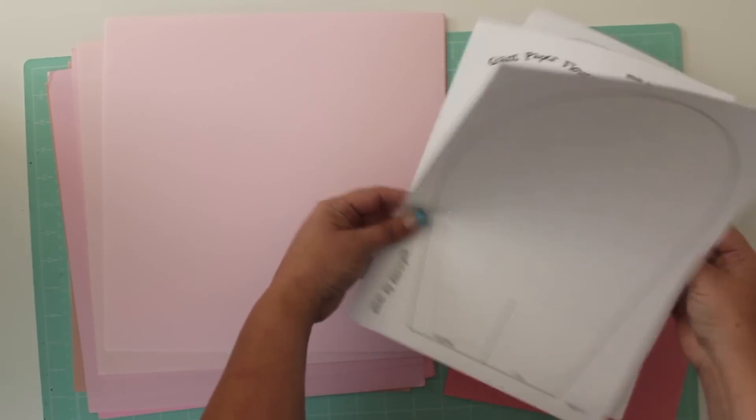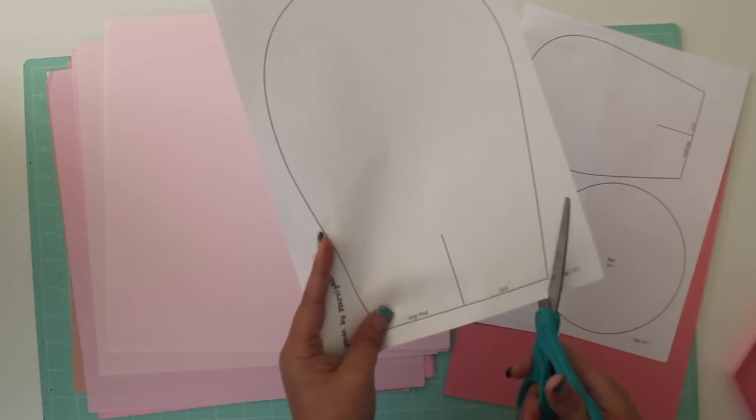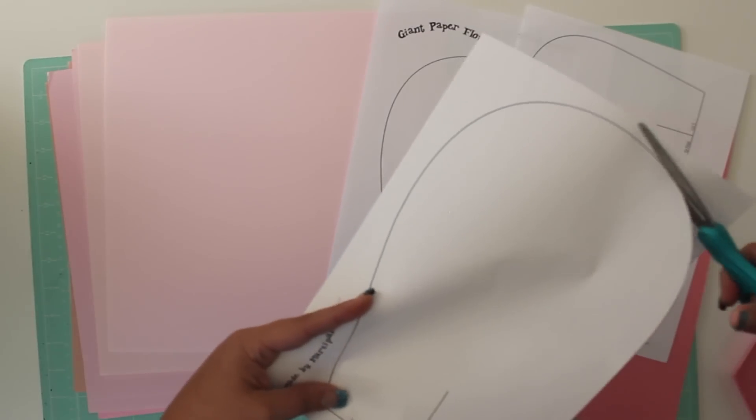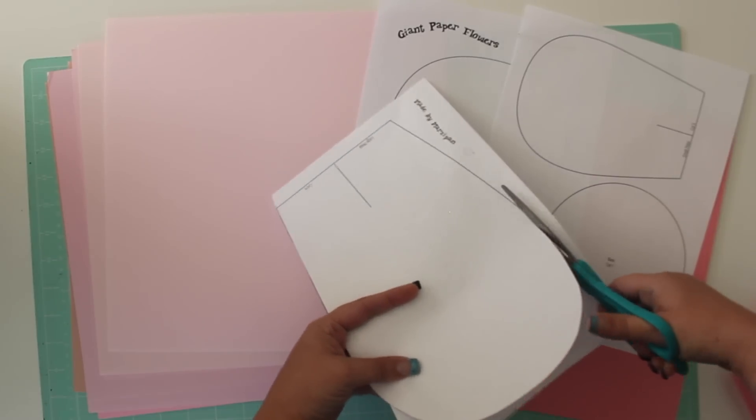Start by printing the 3-page template from madebymarzipan.com. Cut out each of the pieces. You'll need 6 large petals, 6 medium petals, 5 small petals, and a circle base.